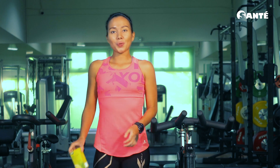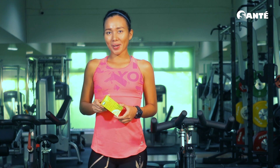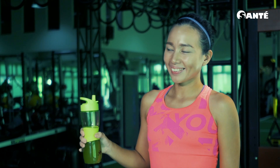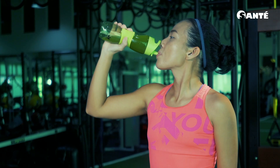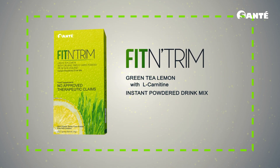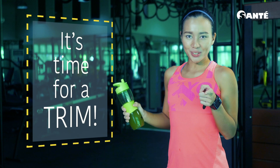So if you're like me and you want to do away with the things that are standing in the way of good health, grab yourself some Fit & Trim. Because it's time for a trim.